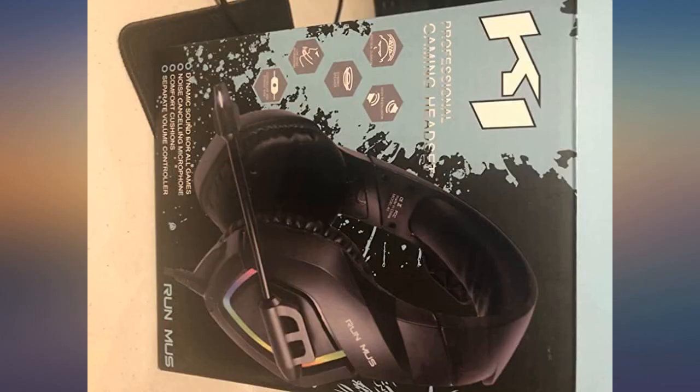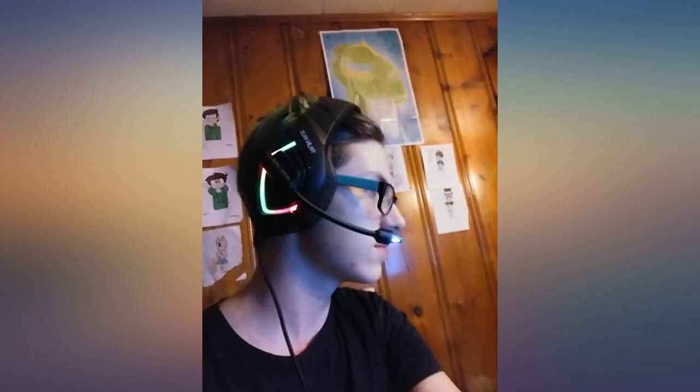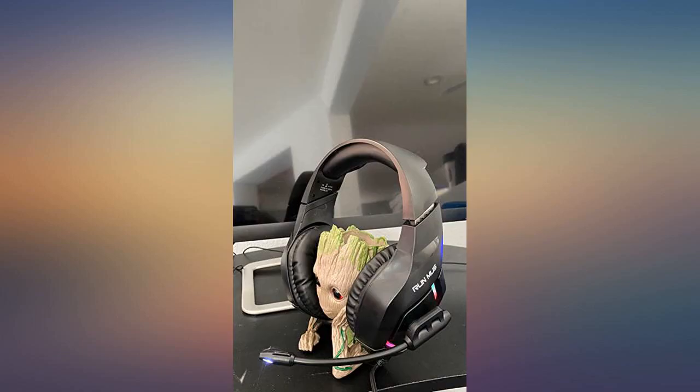My 14-year-old son loves them. Lots of different cable options for different setups. It does not come with a Microsoft adapter for the Xbox One remote, so I bought one separately.